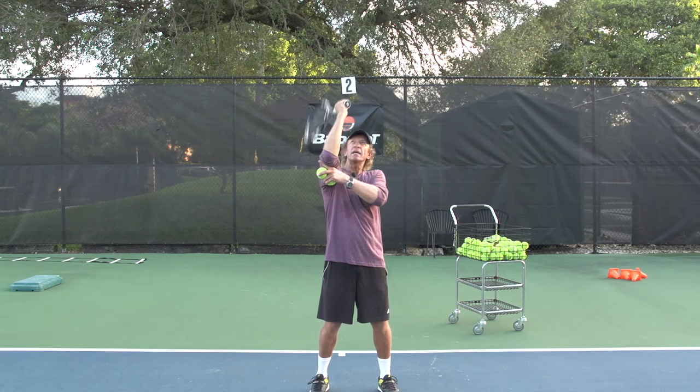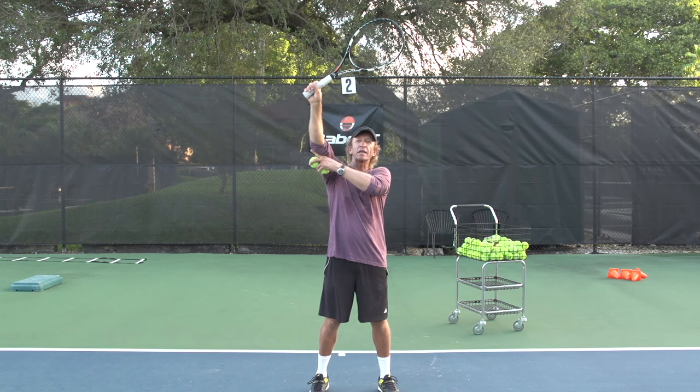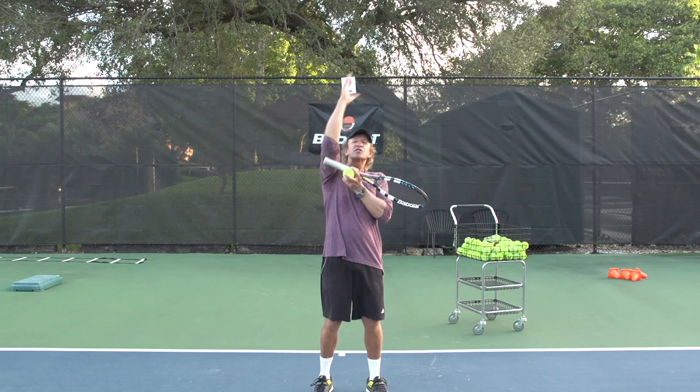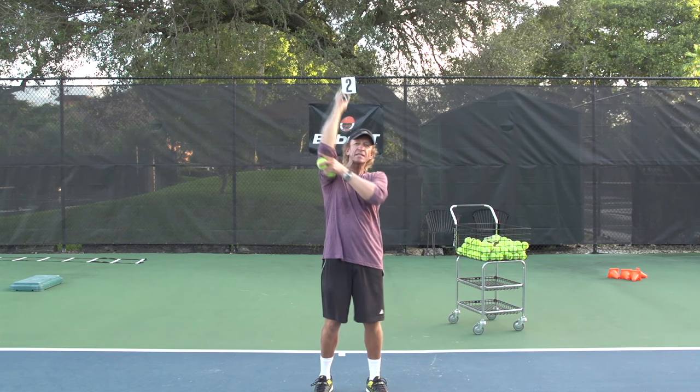And you let the edge of your racket lead. Just before you make contact, you present the strings. So it's edge to string, edge to string. Basically you just straighten out the triceps — that's why we call it the TED drill, the tricep extension drill.